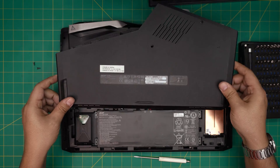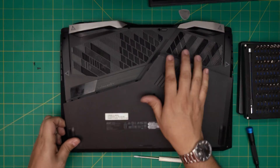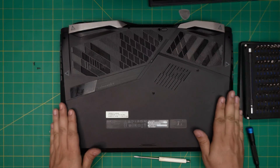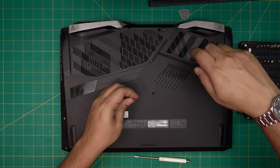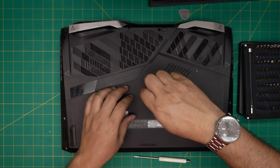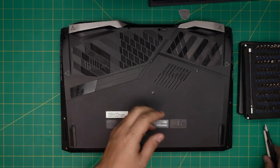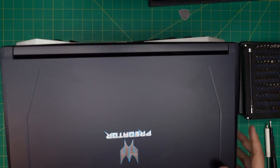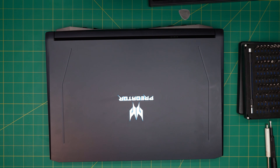Grab the bottom casing, put the front end into the slots, bring it down, squeeze it down making sure you hit all the clicks, and finally put the service cover screws back in. I hope you guys liked this video and that it helped you out. If you have any questions or requests, leave them in the comments — I'll try to answer as soon as I can. Thanks for watching and I'll see you in my next video.